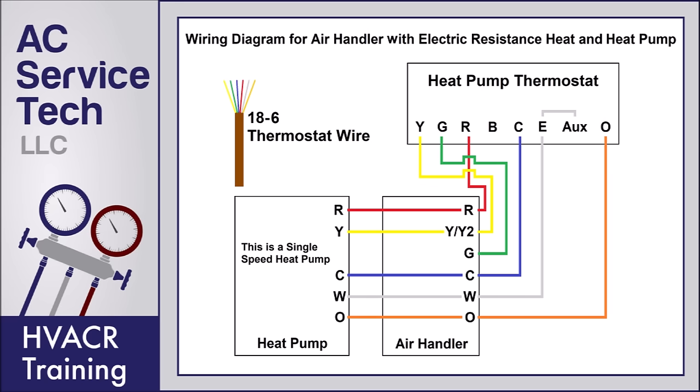The thermostat wire you want to run from the air handler to the outdoor heat pump is typically going to be an 18/6 or 18/8 wire. In this wiring diagram, we're only using five wires. If you run 18/6 wire, you'll have an additional wire for the future in case you need to change one out. If you're going to have an outdoor temperature sensor wired back to the thermostat, you'll need two additional wires, so you'd run 18/8 wire.